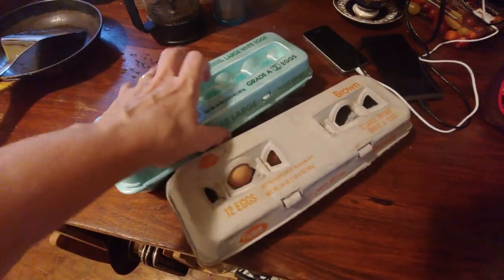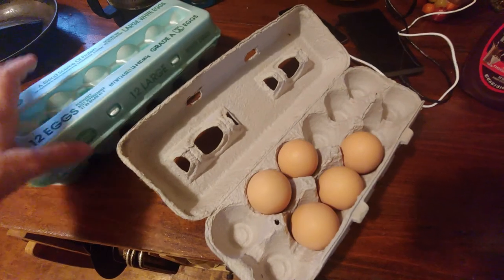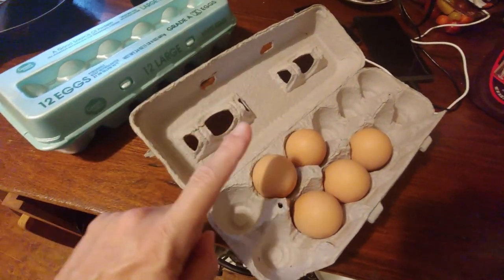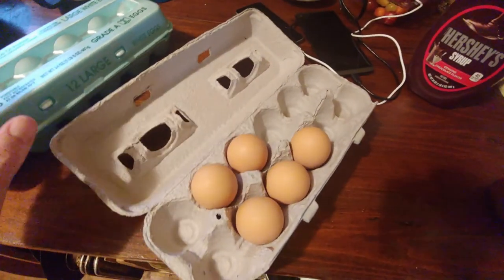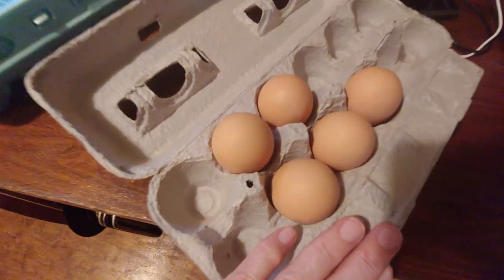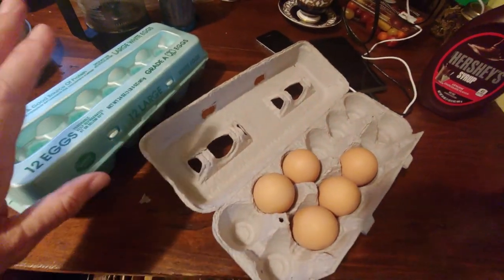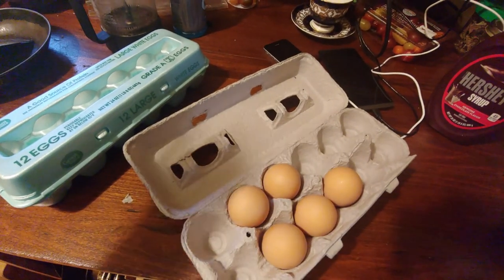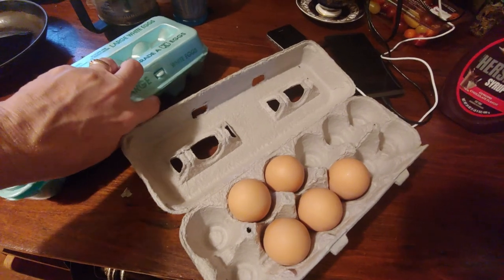I mentioned a minute ago that Clementine was my only hen laying right now. And these are Clementine's eggs. I know that she's the only one laying because I saw her go in the laying box all morning. There was nothing in there beforehand. I went back and found one of these. You can see how they all are exactly the same color. If you have a bunch of hens that are all different breed combinations, I have six laying hens and six different colors of eggs. So we were running low.